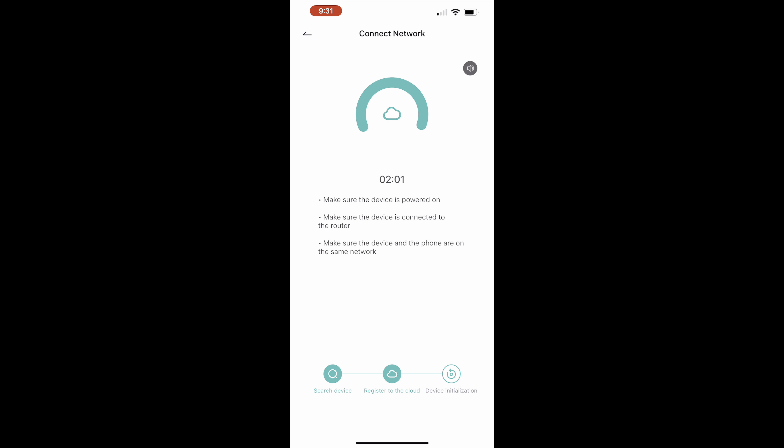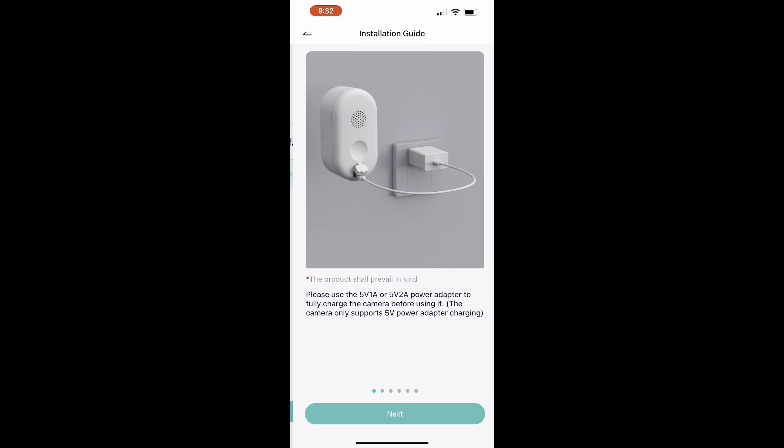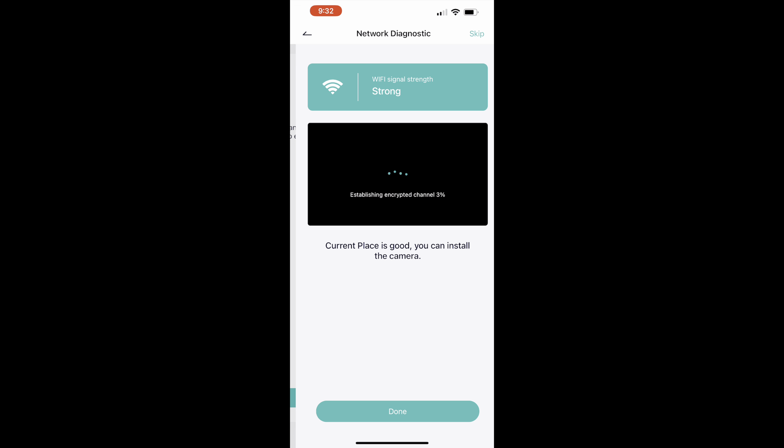It does come with a quick user manual. You can see it has QR codes in here to download all the apps for the camera. This works with an app so you can connect it to your phone, see a live view, and use two-way audio, all from the app.